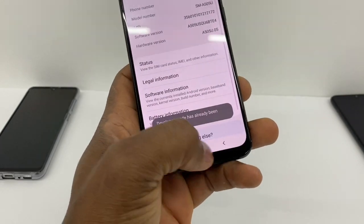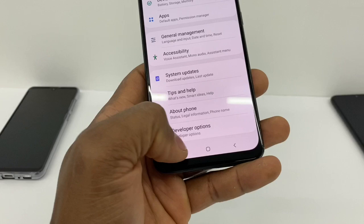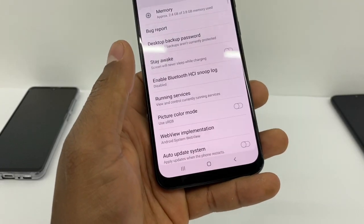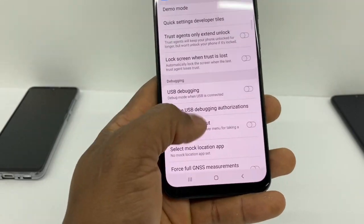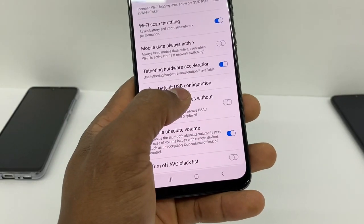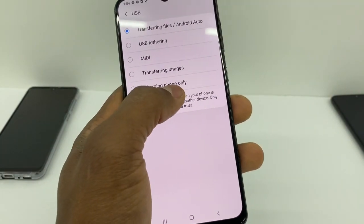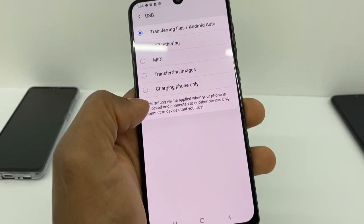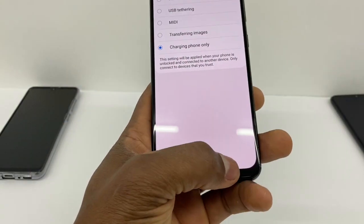Go back and you're gonna see Developer Options right there. Go into Developer Options, scroll all the way down until you see Default USB Configuration, and select 'Charging Phone Only'. Just go right there, select Charging Phone Only, and then go back.